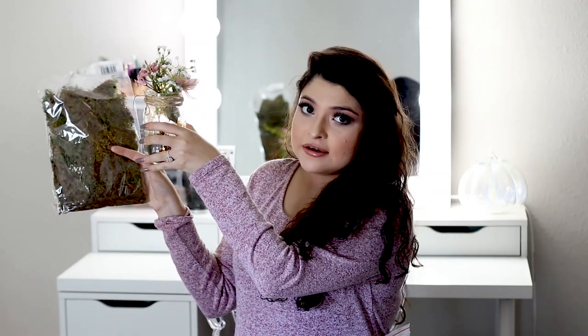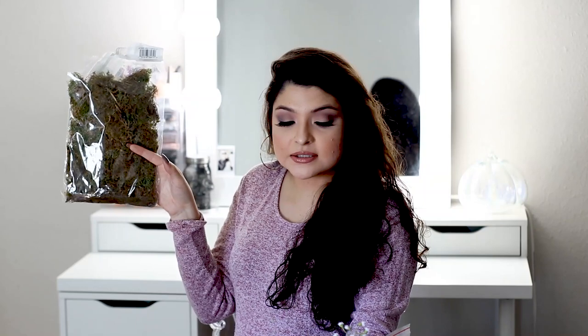I also got the moss from Michael's. I got like 10 packs of these. You put it in the end of the mason jar and it kind of hides the tab from the lights. And since we have a lot left over, we'll probably put some around the tables just to give it that forest theme. That was very inexpensive — I think those were like $3 per pack.